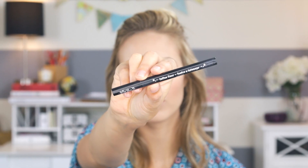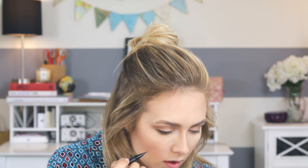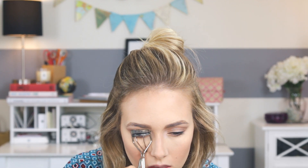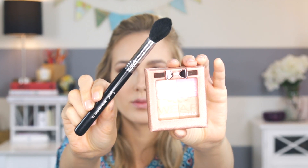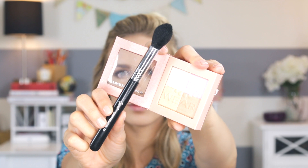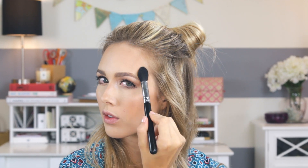Then I'm going in with my liquid liner by Kat Von D and lining my upper lash line — no winged liner, just the upper lashes. Then I'm curling my lashes and putting on some mascara. I'm not using falsies for this look, just keeping it natural. Then I'm using one of my favorite drugstore highlighters by Physicians Formula — the Nude Wear — putting it on the tops of my cheekbones, down the bridge of my nose, on my cupid's bow, and anywhere I want a nice glow. I love glowy makeup for spring and summer.